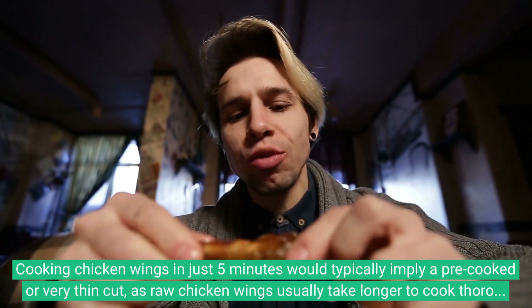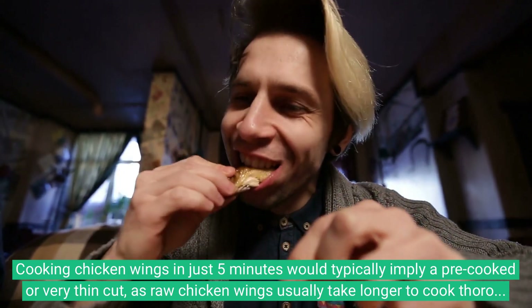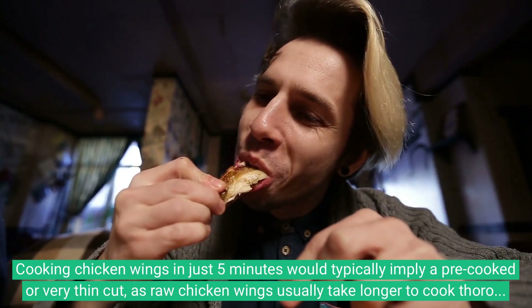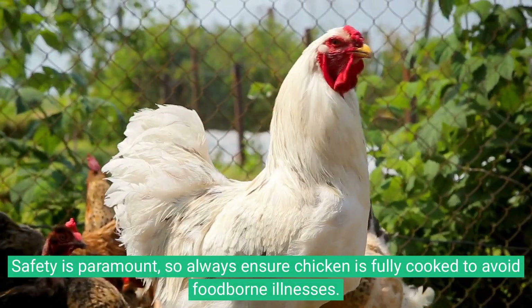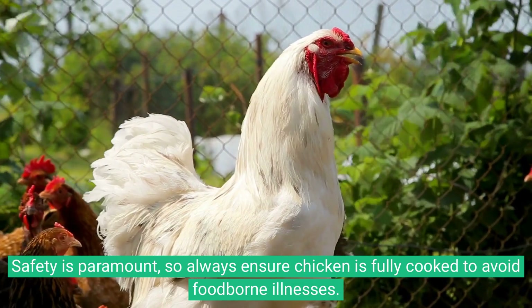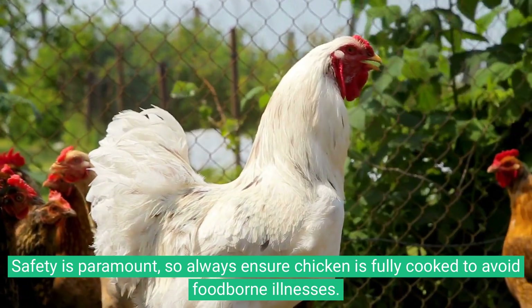Cooking chicken wings in just five minutes would typically imply a pre-cooked or very thin cut, as raw chicken wings usually take longer to cook thoroughly. Safety is paramount, so always ensure chicken is fully cooked to avoid foodborne illnesses.